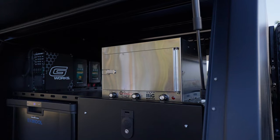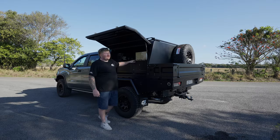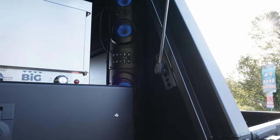Setting up on top here, we've got the Road Chef Big Bertha — a nice solid sized oven. You can cook a roast in that, no worries at all. Also hidden in here, we've got the EcoX speaker. Can't go anywhere without one of those — a great item to get the party started.